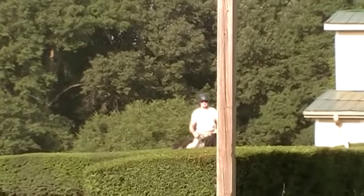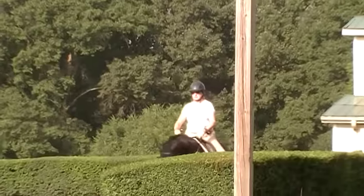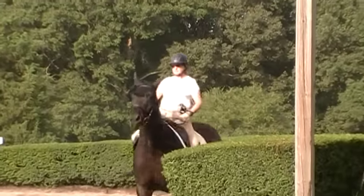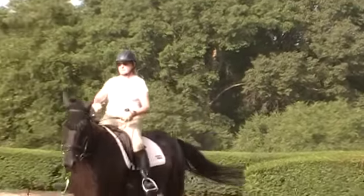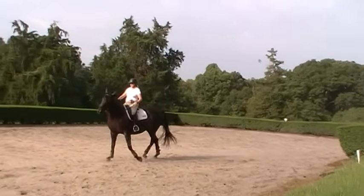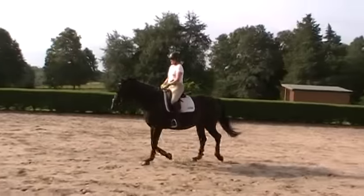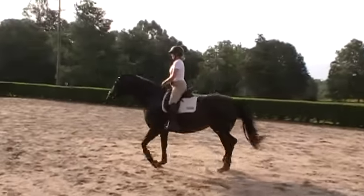Where's your chest? Remember that eye. Now try it at the trot and see what it feels like. She said it was easier at the walk. Keep your hands by the neck — remember, keep your hands by the neck.